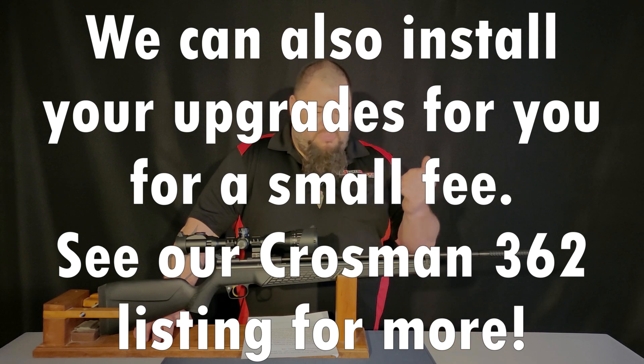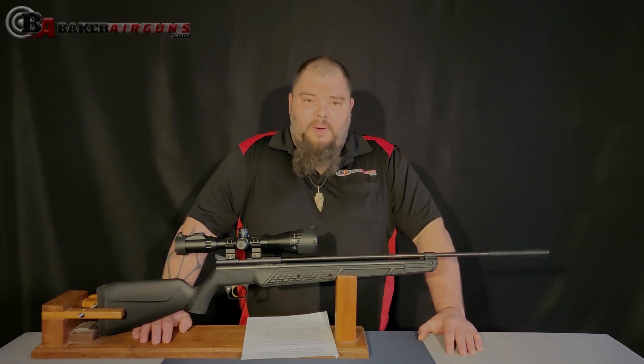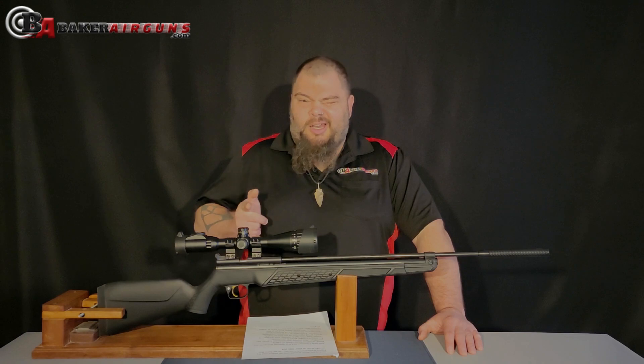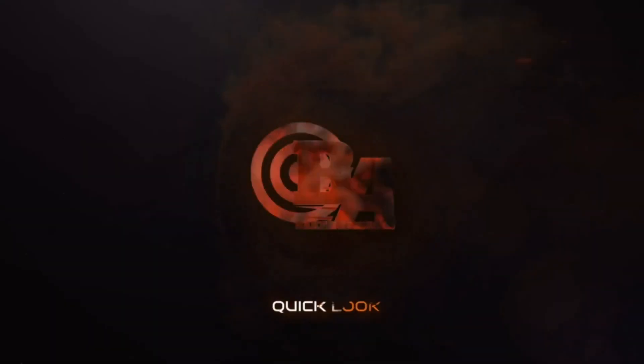If you like this video, please give it a thumbs up, subscribe, ring the bell, leave a comment — we would appreciate that. You guys stay tuned, stay safe, and happy shooting. I'm Dennis Baker with Baker Airguns. Thanks for stopping by — click the link below. We'll see you next time.